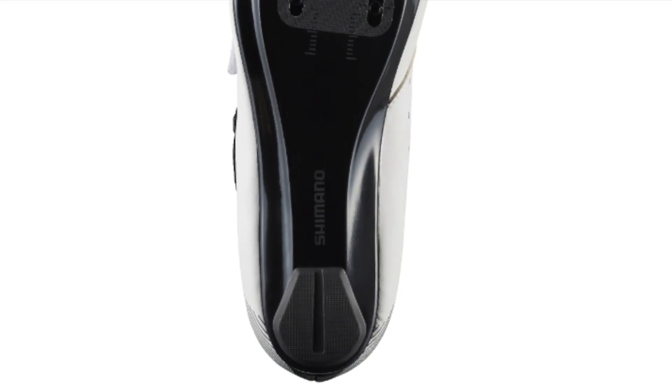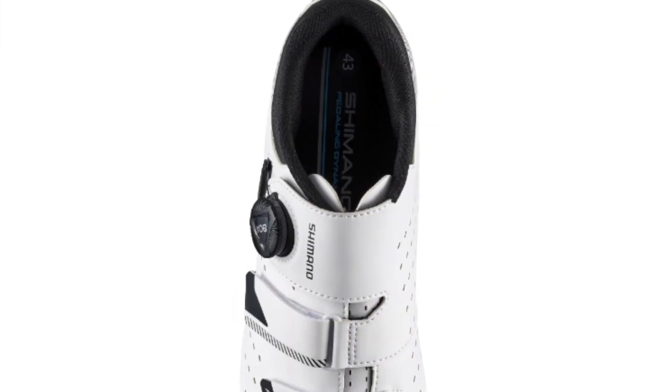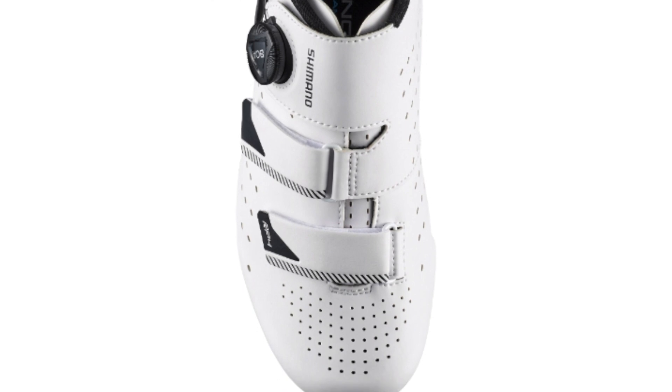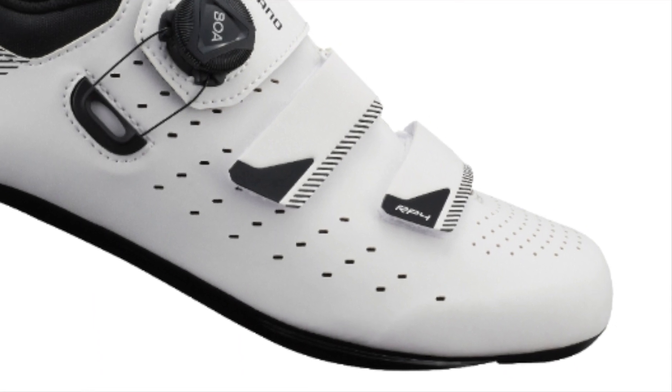Now here's the RP4 for men — just subtle aesthetic differences from the women's version. You've got the black Boa and some black accenting on the heel to differentiate the men's from the women's model. The stiffness rating is again 6 on the lightweight glass fiber reinforced nylon sole, with perforations for venting and comfort, a single Boa, and two Velcro straps. A great affordable high-performance endurance road shoe.